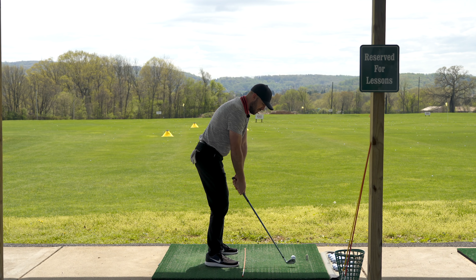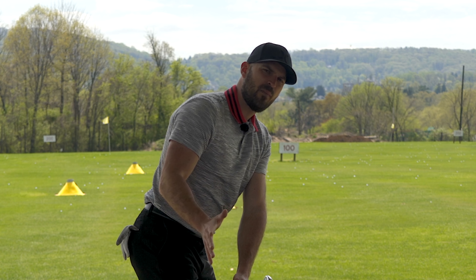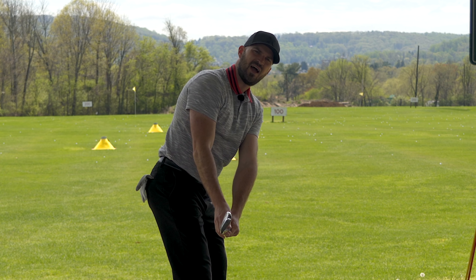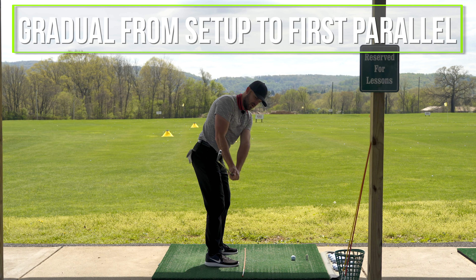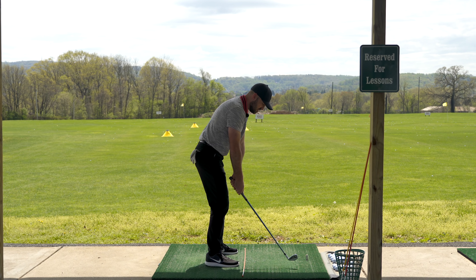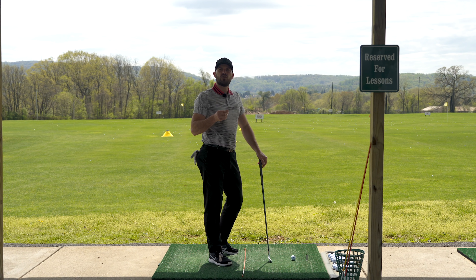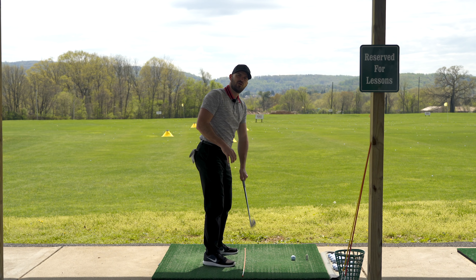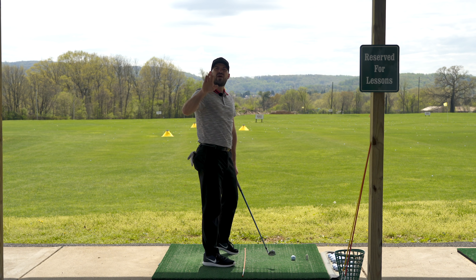So if I do a takeaway and my club head is too low — where it should be even with my hands — what do I need to do? I need to add hinge. I need to add enough so that when I get to first parallel, with hands just outside my right thigh, it's right in line. I like to see a gradual hinge from the setup position to first parallel. The vertical component is hinge up or hinge down. How you know if you did it correctly — you can't guess. You have to give yourself feedback. Record your first five to ten swings, see where it's at, and adjust that feel accordingly. If you see you're too low, you need to add hinge to the point where it's right in line with your hands.